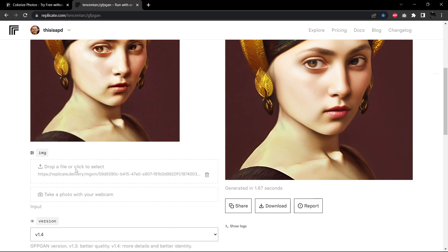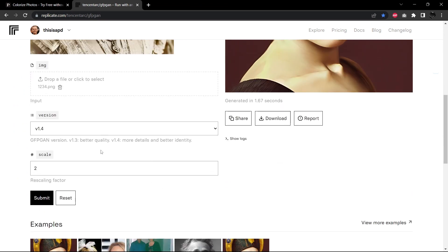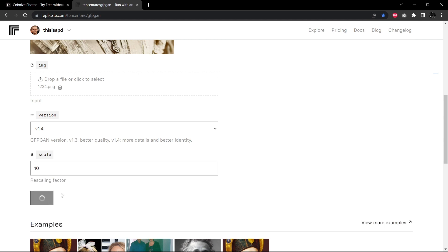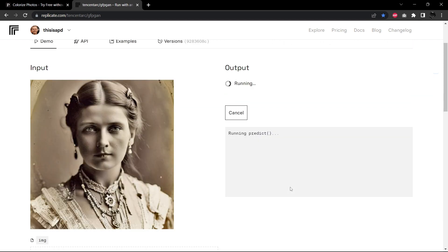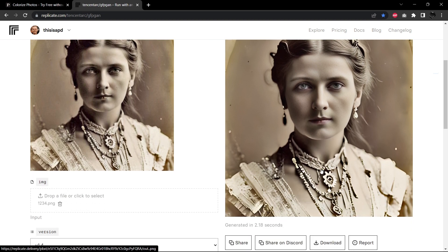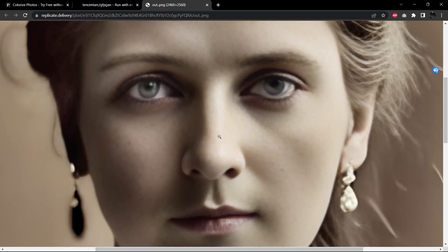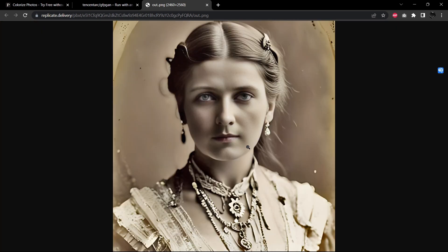Let's go ahead and find our 1234 file — there she is. I'm going to change the scale to 10 and submit and let that generate. Here is our upscaled version. We can see that the pixelation has disappeared. We do see some issues here with the irises and the pupils, but that's okay. We're more focused on correcting the overall issues that you would see in a photograph in the real world. So awesome.